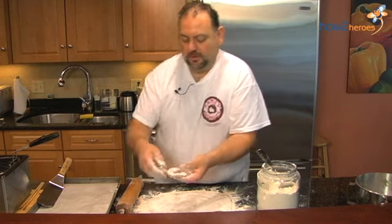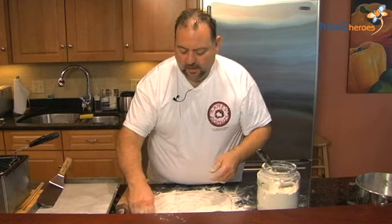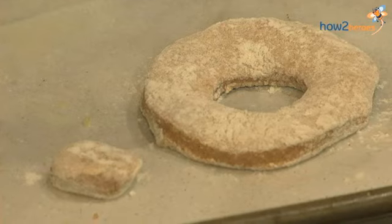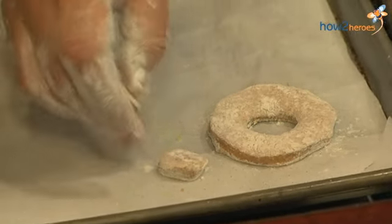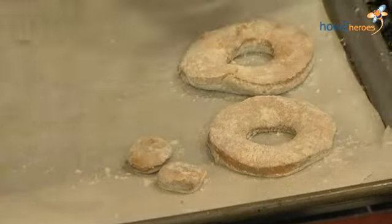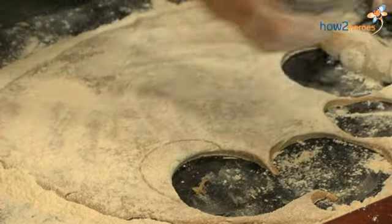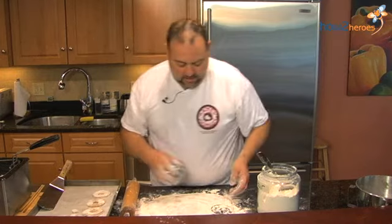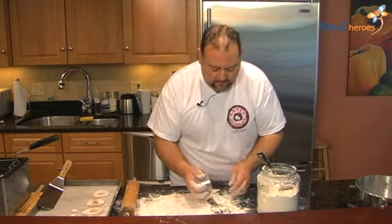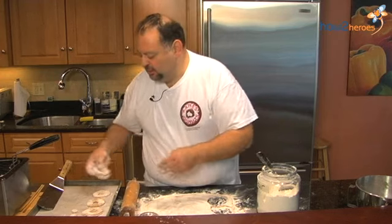Now if you notice, here's what I have. We're going to put the holes on there, because some members of the family might be watching their weight and they want to have just something small. Some of us like to have a little something bigger. So I'm going to cut out about eight of these right now. You should get out of this mix about 12 to 18 of these.